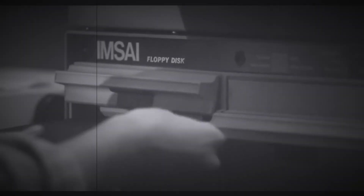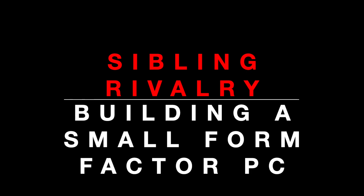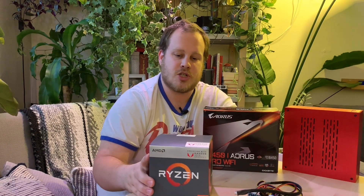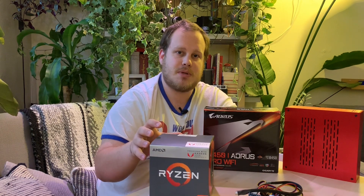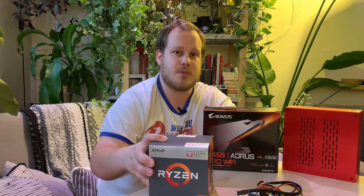Hi, this is Aaron from Sibling Rivalry and today we're going to be building a small form factor PC. Because this is a small form factor PC, we're actually going to be using something other than a standard power supply — we're going to be using what's called a Pico power supply, which you can get on Amazon. We're also going to be using an APU rather than just a CPU or GPU. The APU means it is a CPU module with a graphics processor built into it, so it does the main processing as well as graphics all on one chip — perfect for small form factor builds like this.